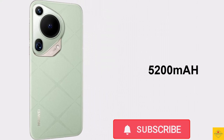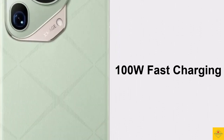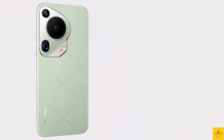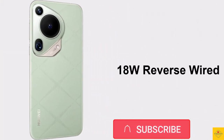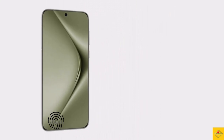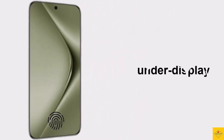The device comes backed by a massive 5200mAh battery with 100W super fast charging, 80W wireless super fast charging, 20W reverse wireless charging, and 18W reverse wired charging support.